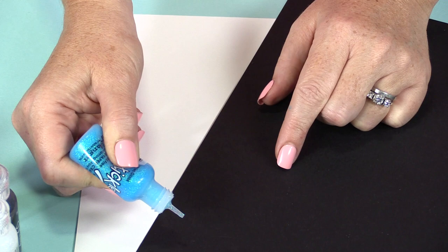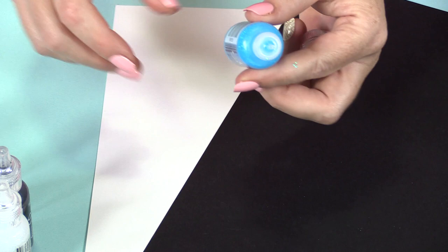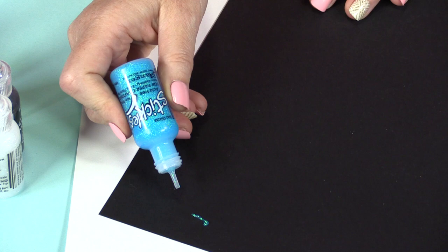If you try to apply pressure to the bottle and nothing comes out, all you have to do is insert your pin down to the bottom, and you'll free up the nozzle of any loose glitter in there. But this one is already primed and ready to go. I like to have the scratch paper on the side, just to make sure that I'm getting a nice flowing line.